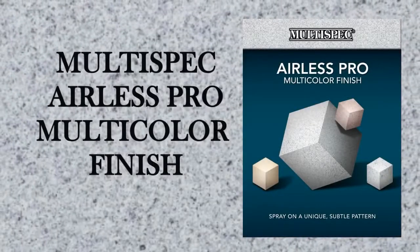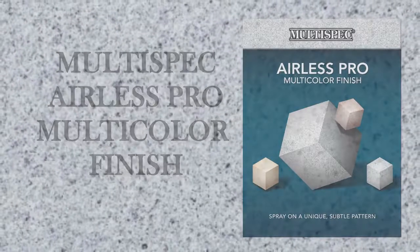Introducing Multispec Airless Pro Multicolor Finish. Multispec Airless Pro is an attractive architectural coating that combines the beauty and depth of patterned wall covering with the speed and ease of paint.